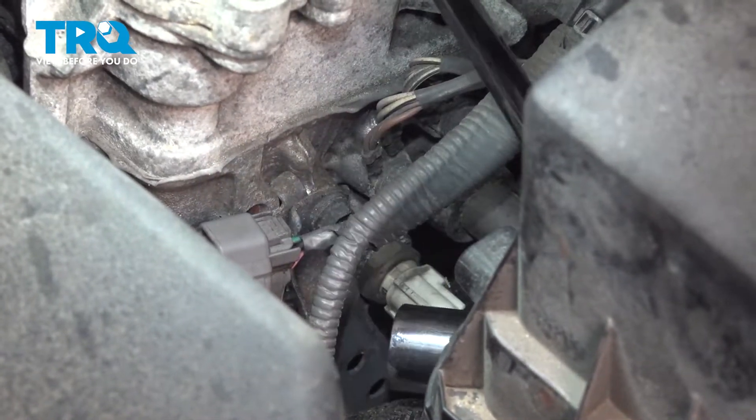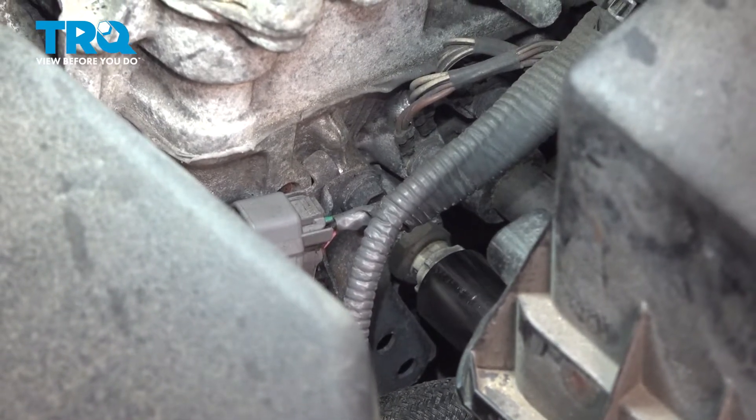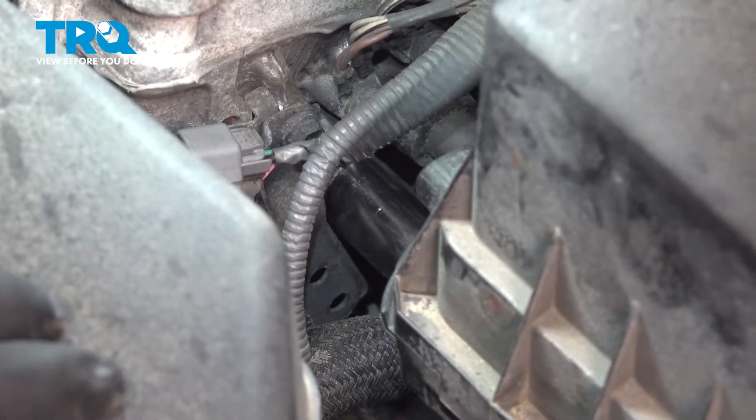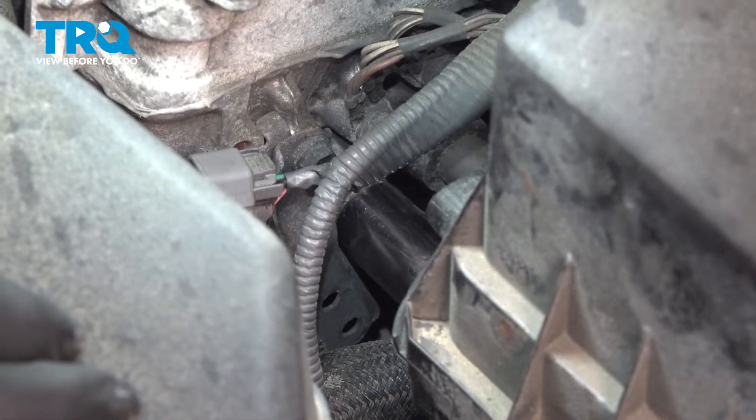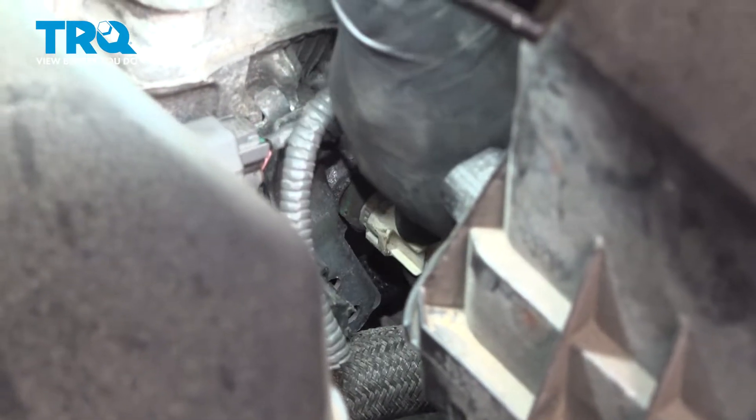Keep in mind, coolant will come out as soon as we pull this out, so have a collection bucket ready to catch that coolant. Get that socket seated and break it free. At this point that I broke it free, I'm going to take my socket off and I'm just going to spin it by hand.